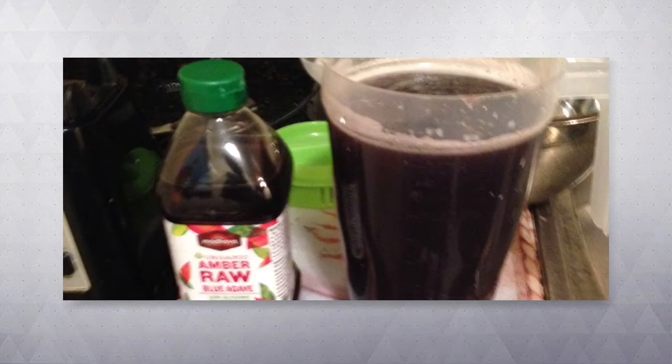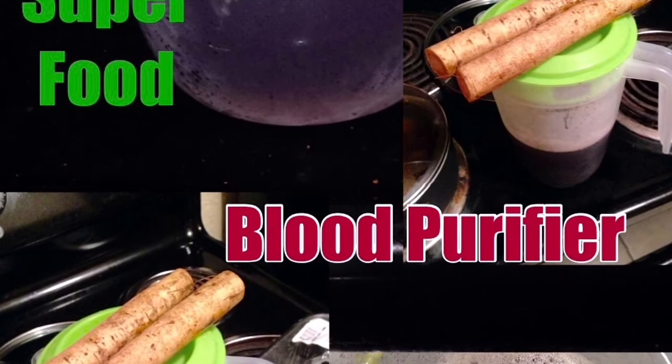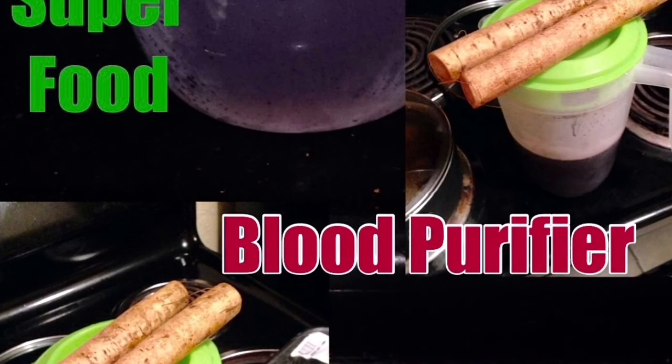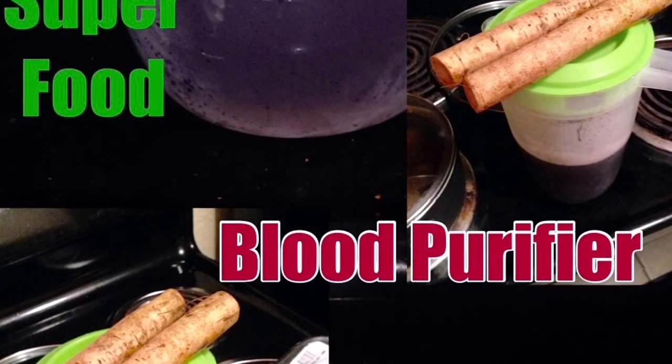And voila, this is your hard work — your finished product. You have a complete jar or container of burdock wood juice for your sex drive. This is loaded with iron and it's really going to do miracles for you. Now burdock wood is naturally sweet, but depending on how potent you made this, you might want to add a little bit of agave nectar to sweeten it up. This is the super super super food all natural burdock wood juice. This juice has done miracles for so many other people that I was able to share this recipe with, including myself. This is something you really have to try to see the full benefits of, because it really does work.